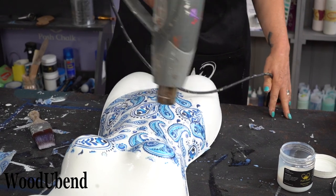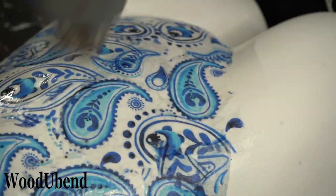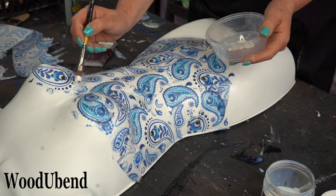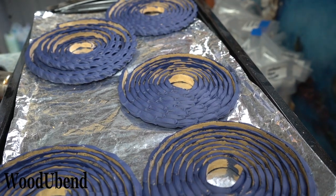A little blast with the heat gun allows the Posh Chalk decoupage and Posh Chalk infuser to dry before it's time for the Woodjubend mouldings. Always use a good quality wood glue to attach your Woodjubend mouldings to your projects. We like to use Tight Bond — quick and thick.